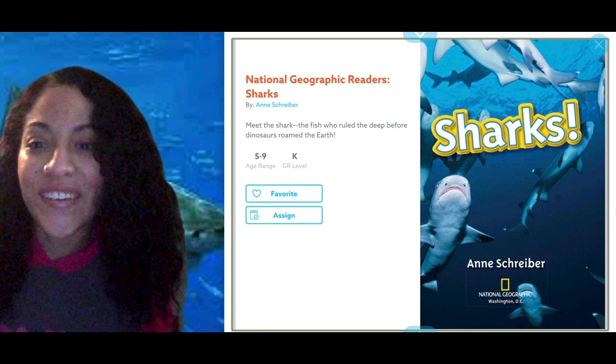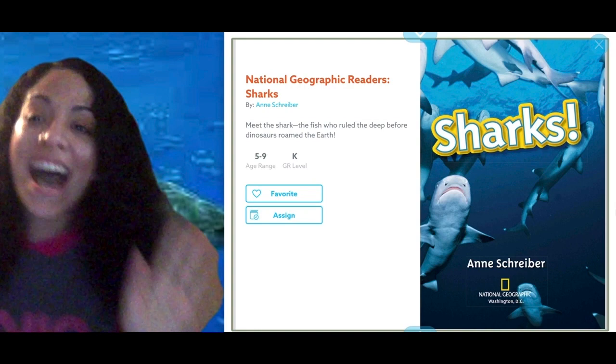Hey all! Are you ready to get started with our reading today? I know I am because we are reading all about sharks.